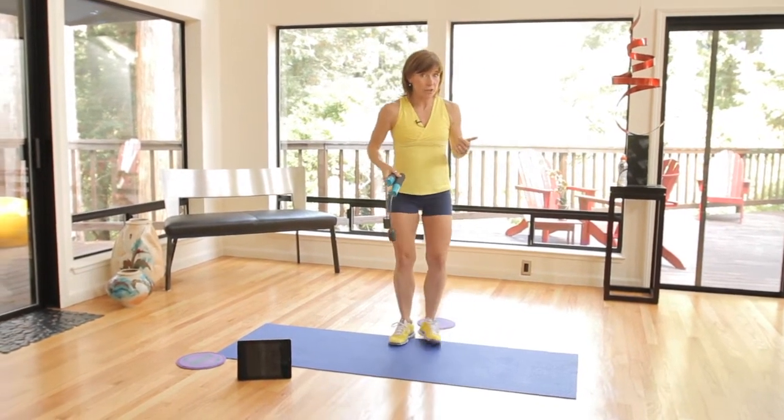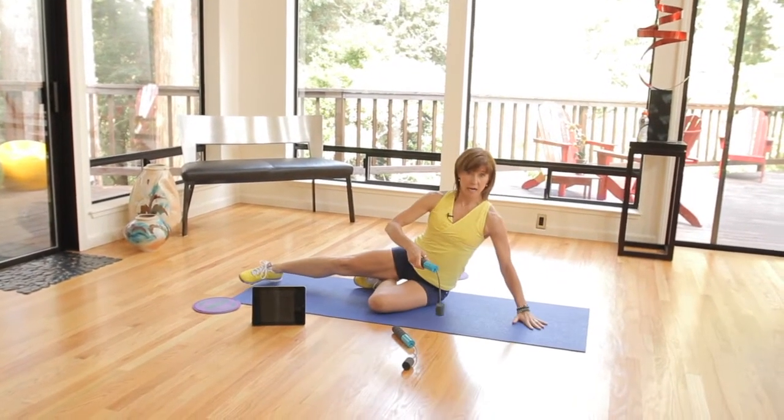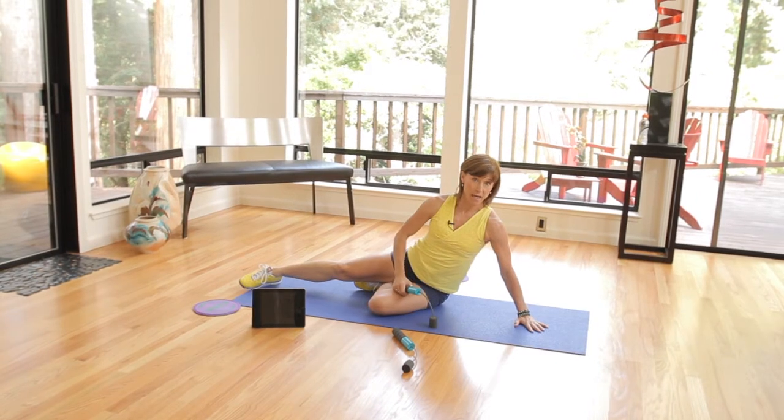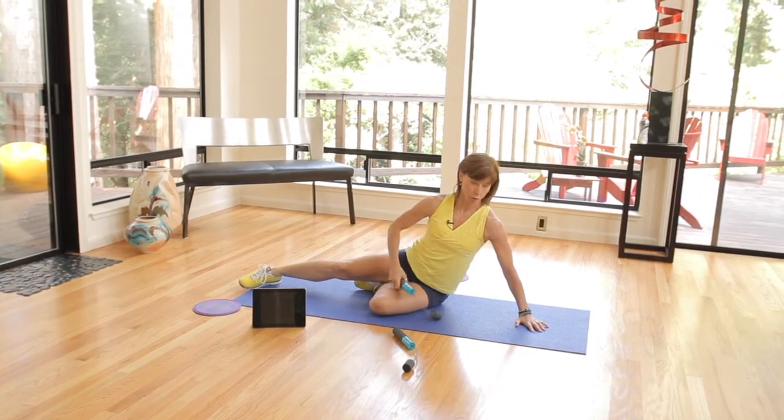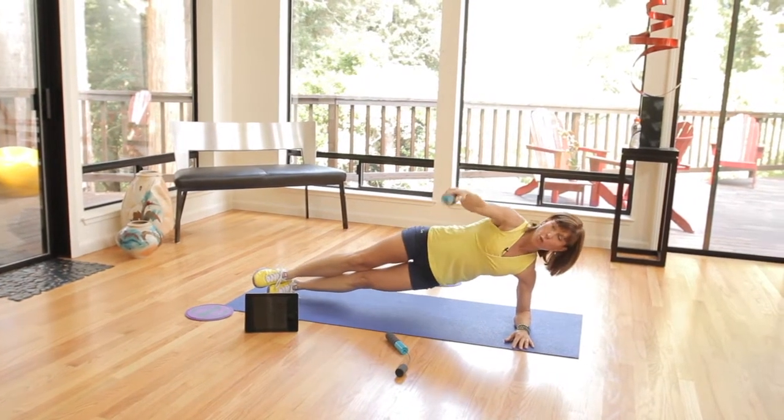Now the second exercise is on the floor. Either on your elbow or on your hand, you are doing that side-lying lunge — side-lying abdominal work. This is a tough one. You're gonna lift up.